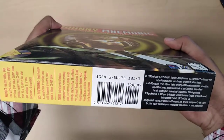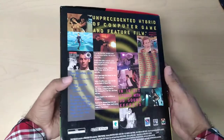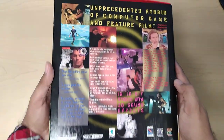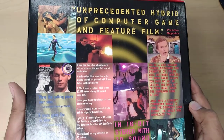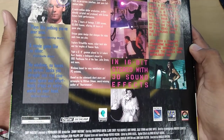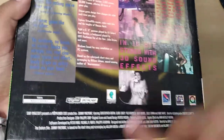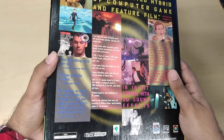In the back you have the legal stuff and the system requirements. And then in the back, tons of screenshots — and I always like the text. They're going for that futuristic, rad, cyberpunk design. It also says digital shot, created with digital beta cam. I think that's pretty cool.